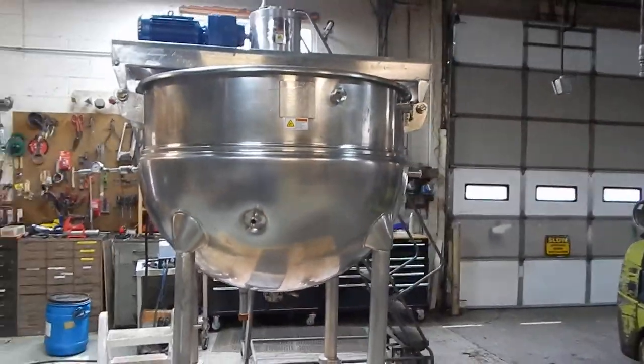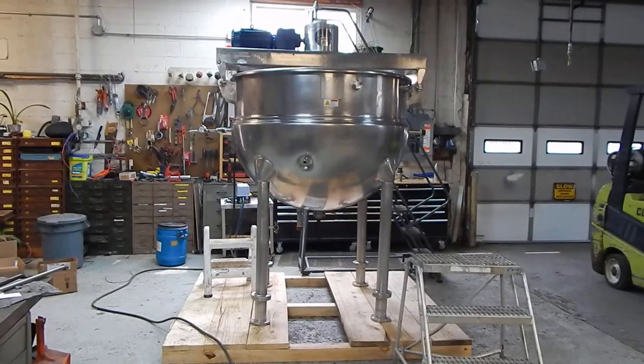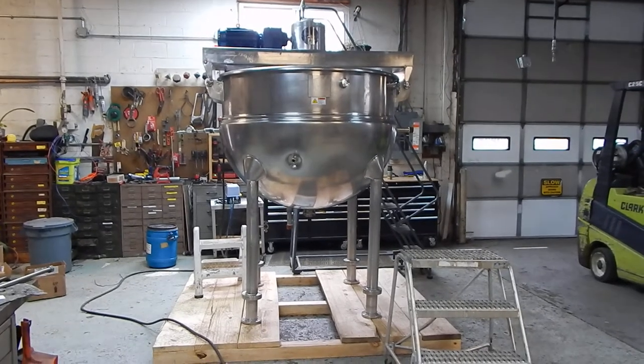We do have lots of kettles like this in our stock, so we do hope you'll visit our website at www.championtrading.com. We certainly look forward to hearing from you. Thanks for joining us for this video today.